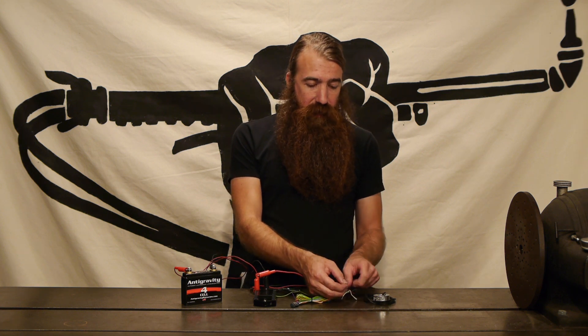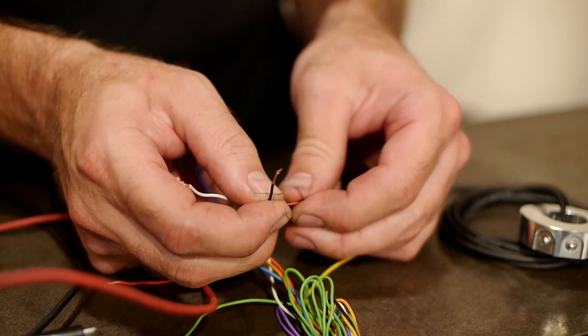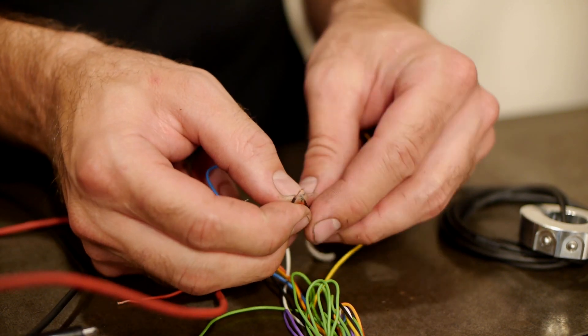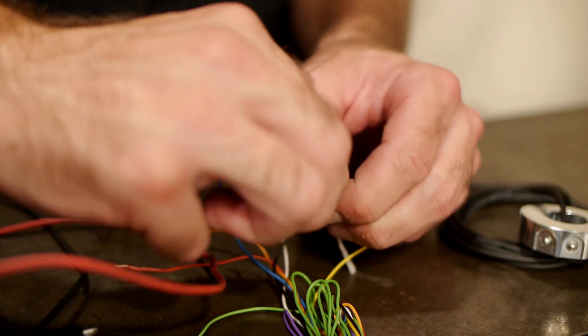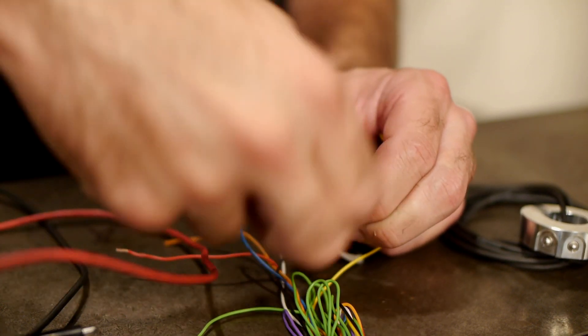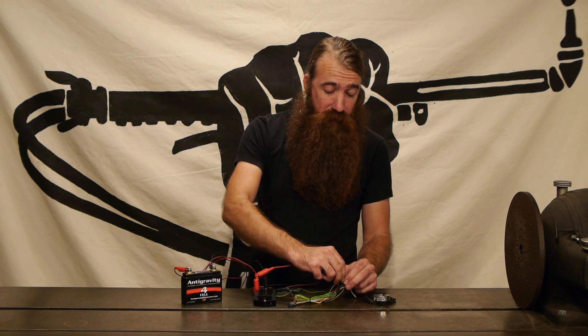Now the first thing I'm going to do is actually connect the grounds and in this case you'll notice I've got the red and the black coming out of the M switch mini and that's because there is an independent circuit for those switches. If you want to have all three buttons reference ground you need to connect the black and the red. Again that was covered in another video that you can reference about M switches.